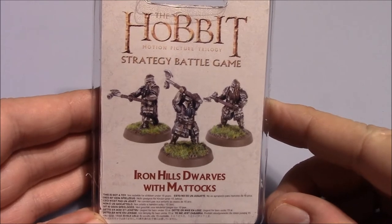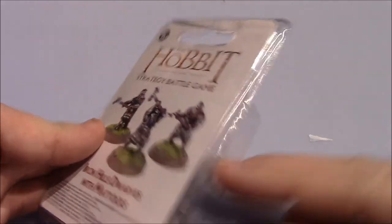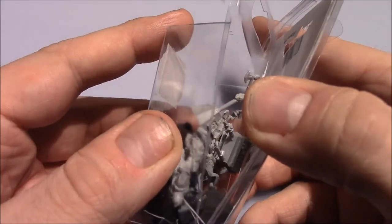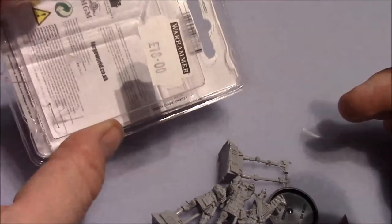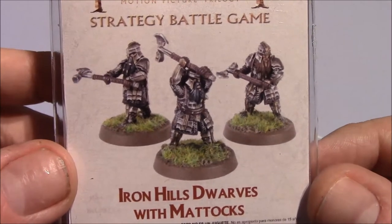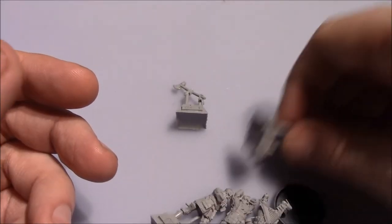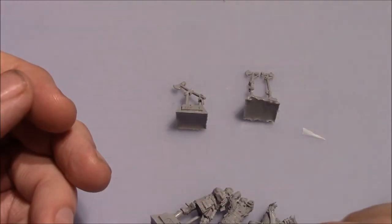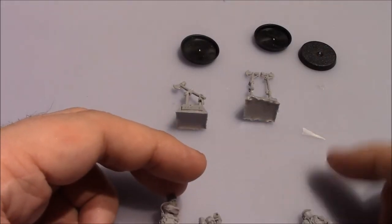Welcome back to this review of the Iron Hill Dwarfs with Mattox. You can see the blister — I've just opened it ever so slightly with my hobby knife and let's get all the components out. The blister itself has nothing fancy, no assembly manual. You can see lovely miniatures in the front with three nice poses. In this box you get three Mattox, three bases, and three foot models.